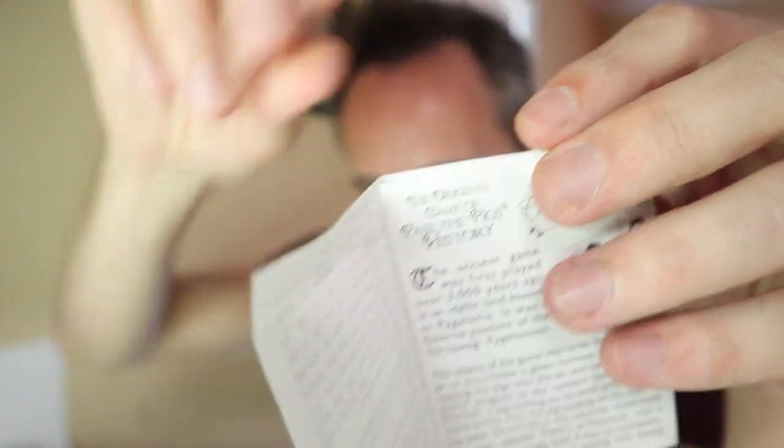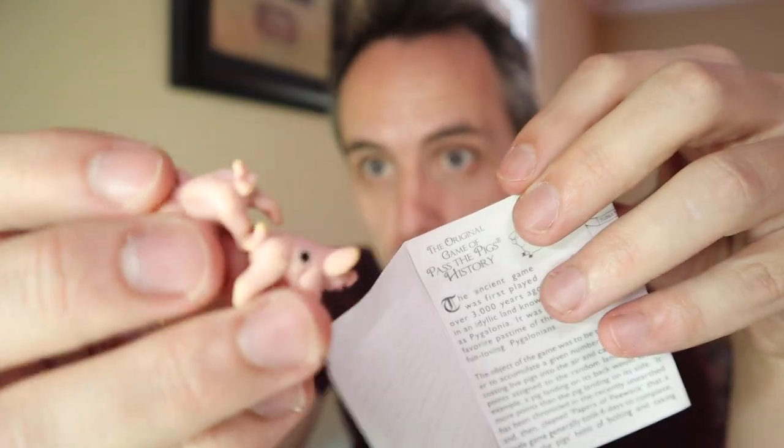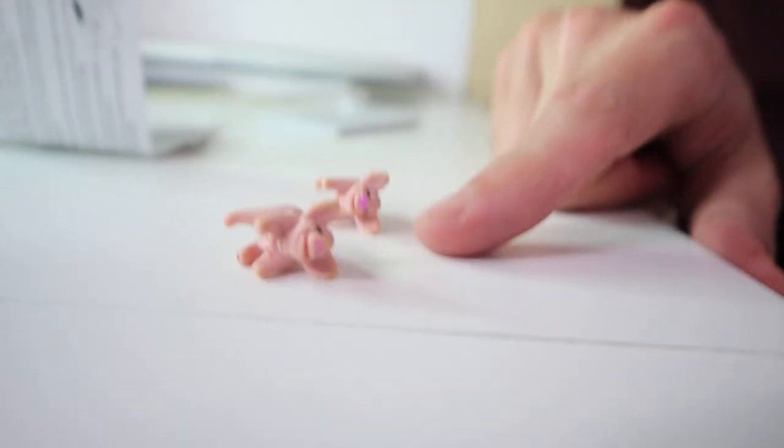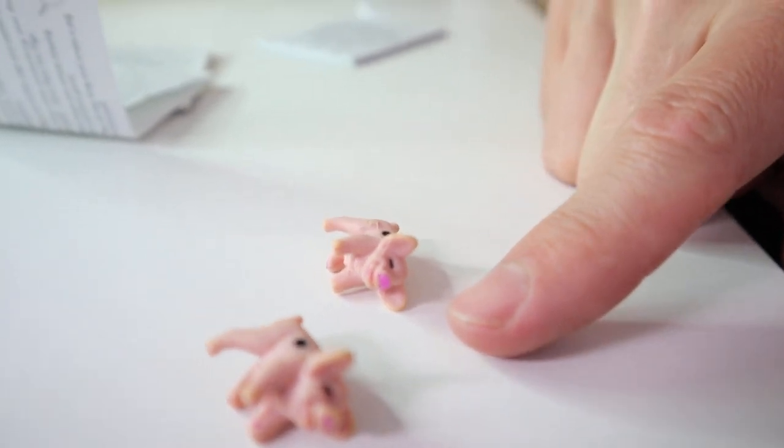...the original game of Pass the Pigs. It comes with these two little pigs — this is literally all you need to play the game. Like I said, it's kind of like a dice game. You take the pigs and you roll them out, and however they land, you get certain points for how they land.